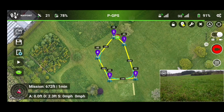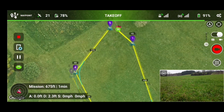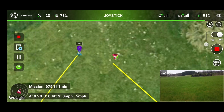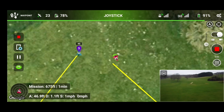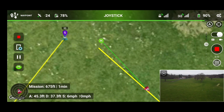We've got a question here from GMI Visuals Jason: when using the autonomous waypoints, are you able to quickly take control again if needed for whatever reason? Let's have a look and see. We will start the mission. I'll just let it get started — it's going to the start point now.